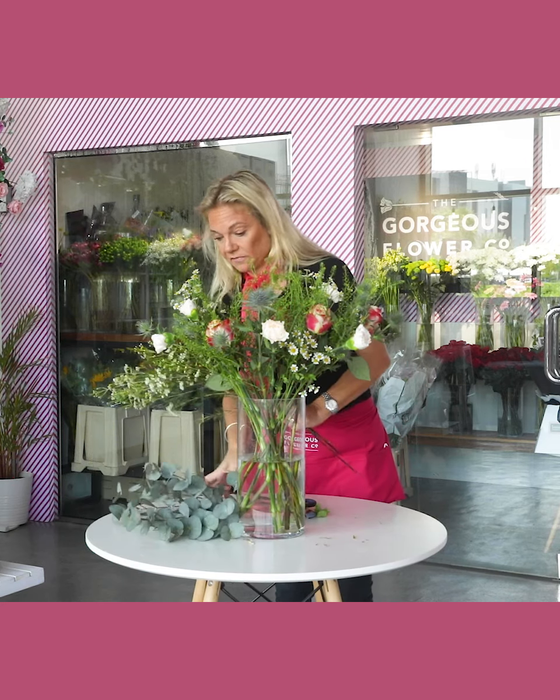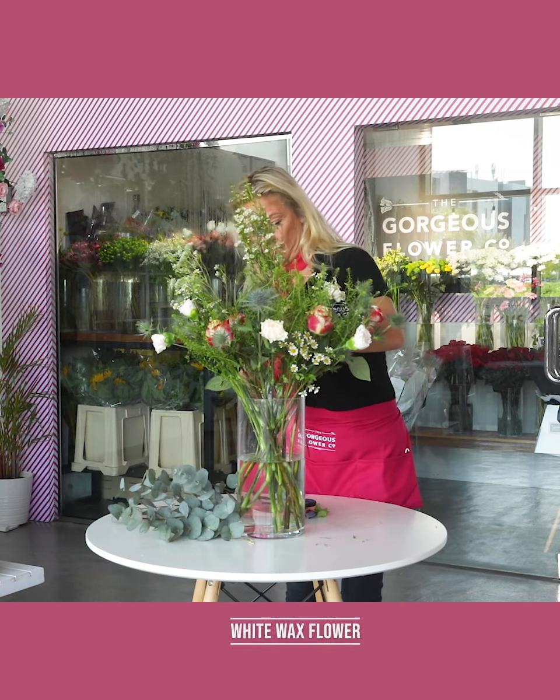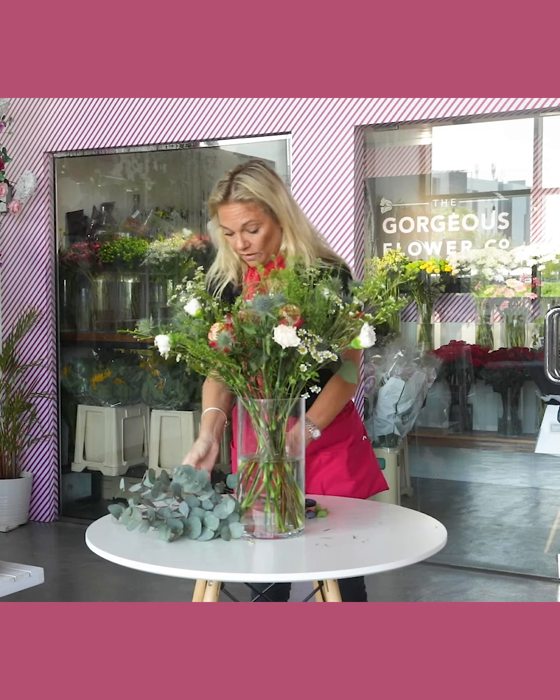Then we have our staple white wax flower. As always, we're going to finish off with some greenery, and again we have some eucalyptus for you this week.